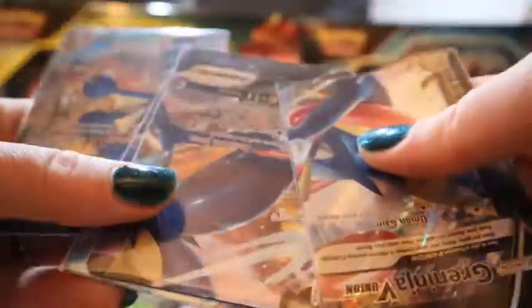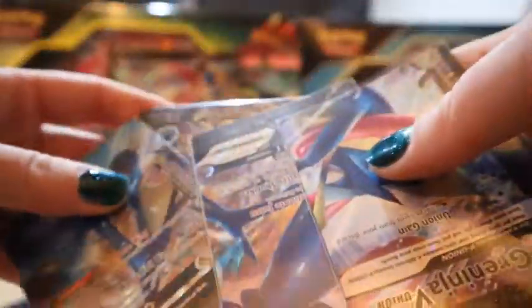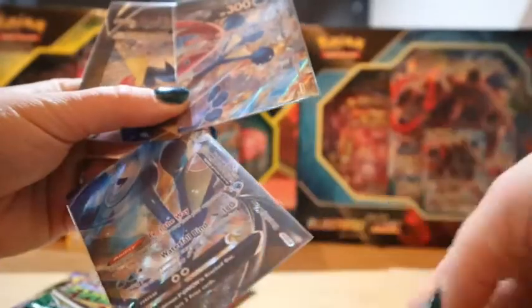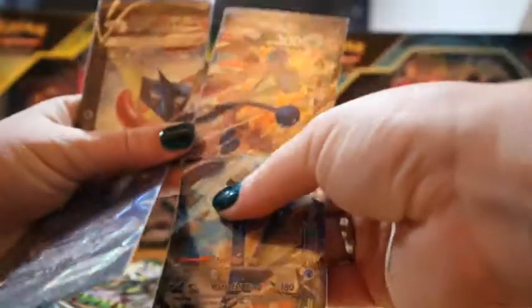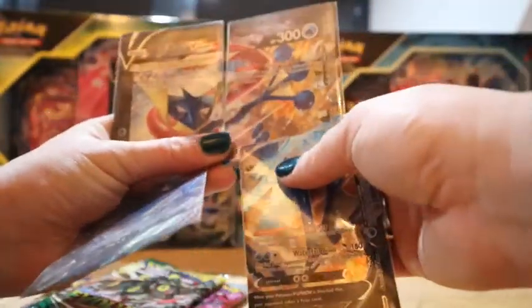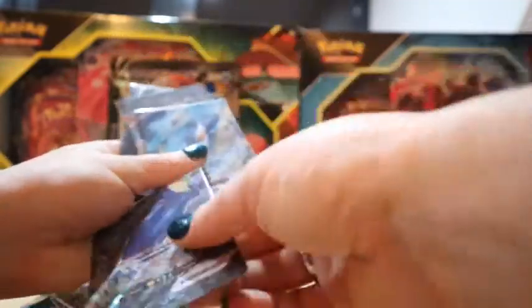And these are of course the promo cards. This is really like a puzzle, guys — I just can't piece them together or hold them all at once. But of course they are the four separate cards that make up the big V Union card.